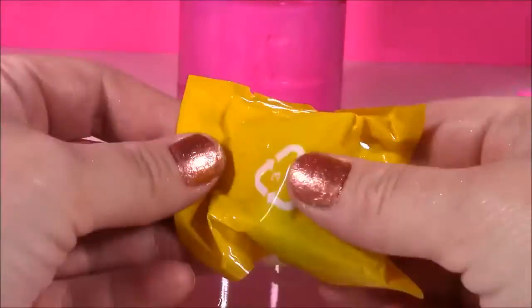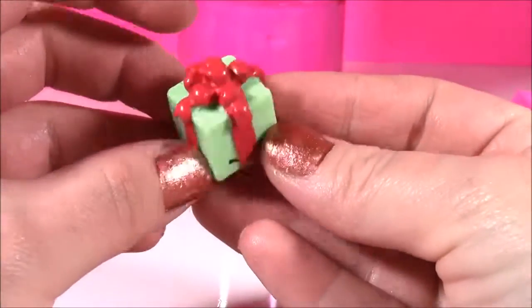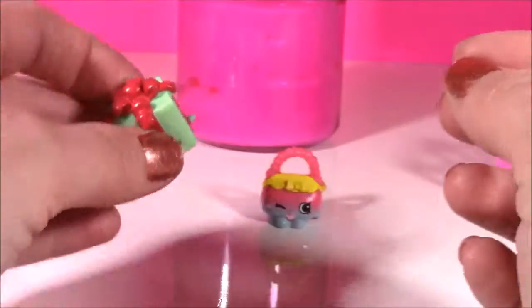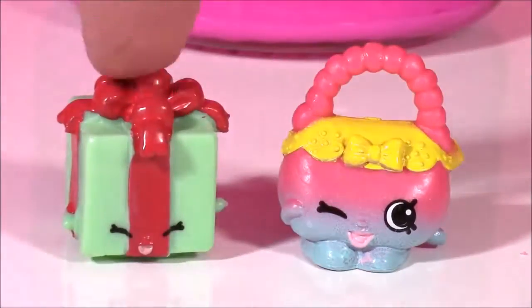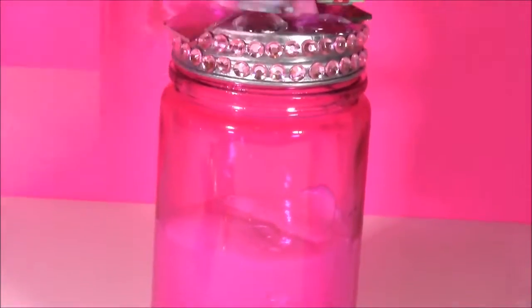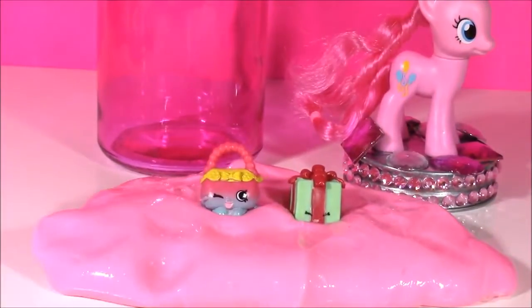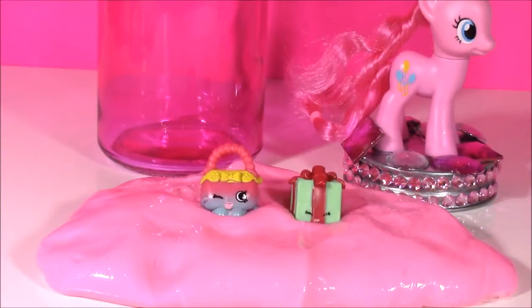Love it! And for the second one — another Miss Pressie. This is actually a duplicate for me, but it's super, super cute. Looks like a Christmas present. So here are our two new Shopkins of the day: Handbag Harriet and Miss Pressie. Out of both of these, I'm definitely liking the little handbag. There you have it, guys — that's the end of the show. We made our Pinkie Pie slime, and we opened some Shopkins. This is Bubble Pop Kids — you can click the big red subscribe button and subscribe to our channel. Have a great day, bye bye!